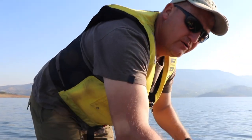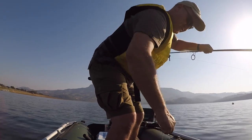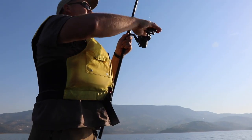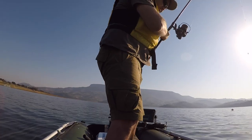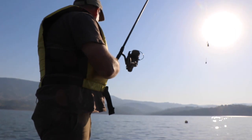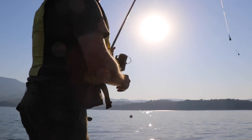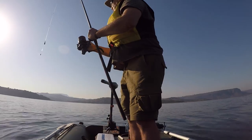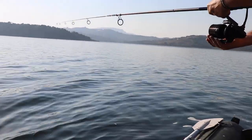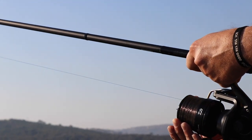So without further ado, let's show you what we do when we prepare our rig to be dropped. First and foremost, I just reposition myself. I'm using this white buoy marker as just an indicator of my direction so I don't drop right on it. First thing I do — I open the bail arm and swing it out.